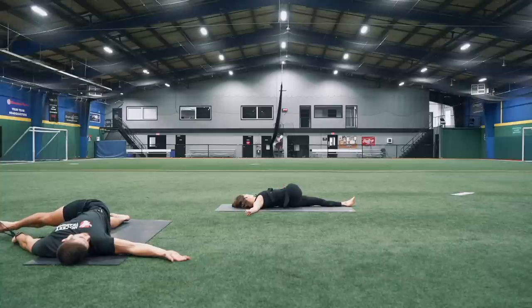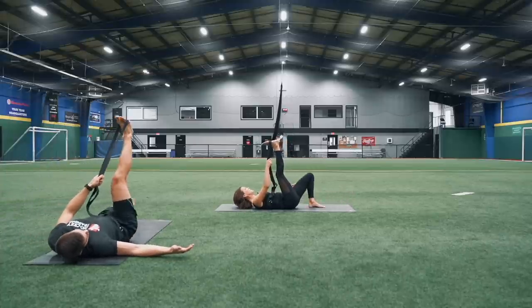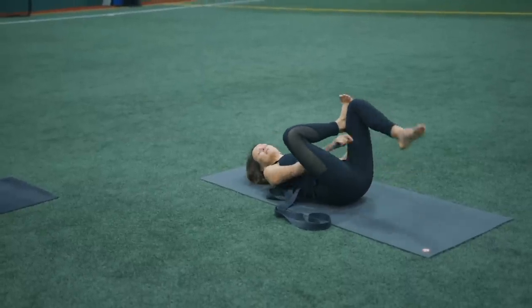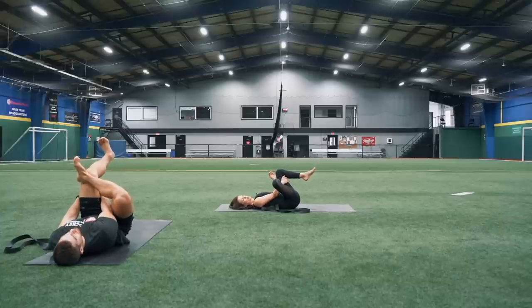Don't worry how close that foot is up towards your face — that will, of course, intensify the stretch. Maybe bring that leg a little bit further down away from you and allow that leg to be a little straighter. Then slowly come all the way back up to center. Just bend that left knee, take that right ankle and place it on top of your left knee, putting that edge of your foot to your knee. Interlace those hands behind your left hamstring and take a couple breaths here.